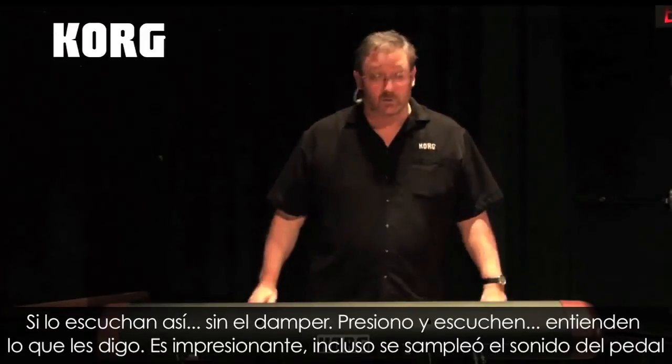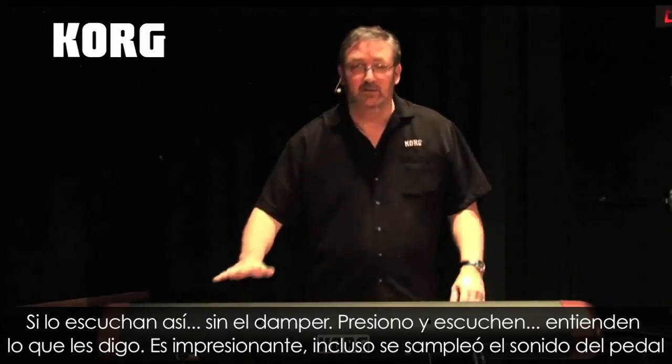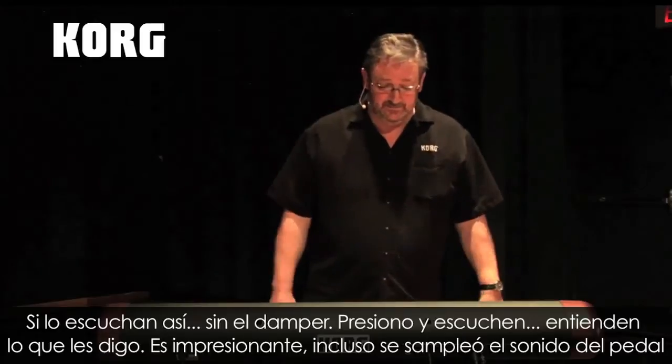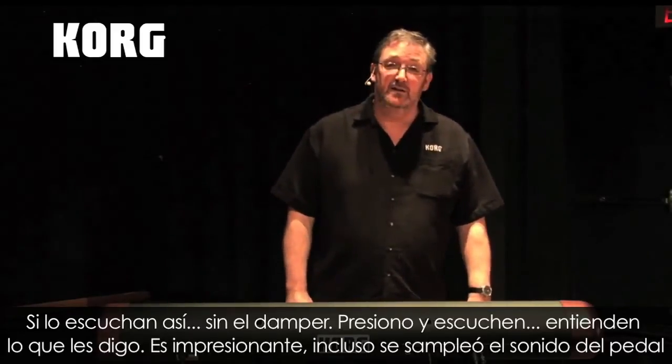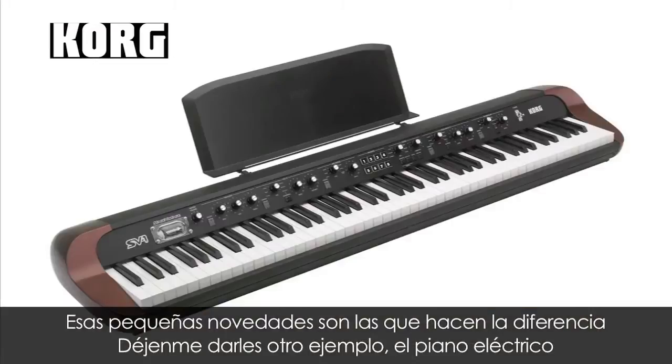That's without the damper. Now I hold down the damper — listen. You hear what I'm talking about? It's amazing. We even sampled the sound that the damper pedal makes. Those little nuances really make the difference.